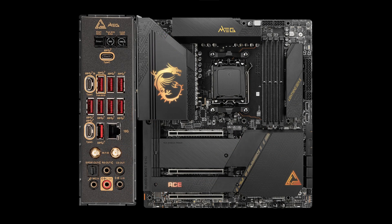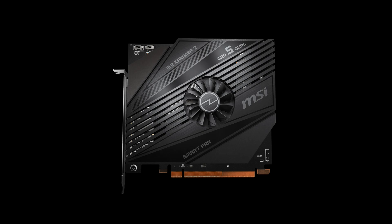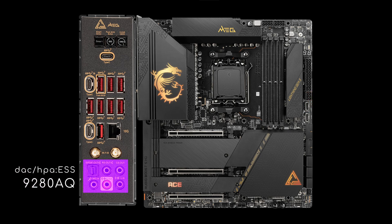Then there's the X670E Ace, an ATX board with two extra v-core phases, a fully finned VRM heatsink, a full-cover backplate, and several other upgrades over the Carbon. The PCIe 4x4 slot is now a reinforced Gen 5, and one more M.2 PCIe 5 socket is offered via an external card with a heatsink plus fan — though one former M.2 PCIe 5 socket on board is downgraded to Gen 4. Other additions include one pump and one ARGB header, one front USB 3.2 Gen 2x2 Type-C with 60W power delivery, and an ESS-9280AQ DAC/HPA combined with a slightly different codec.